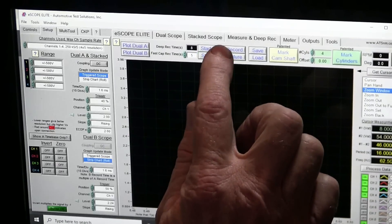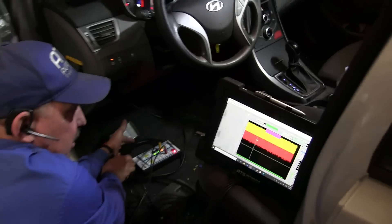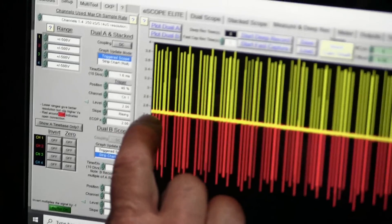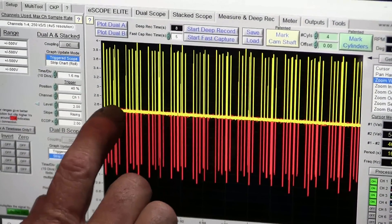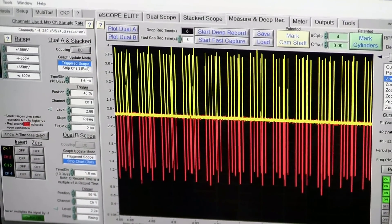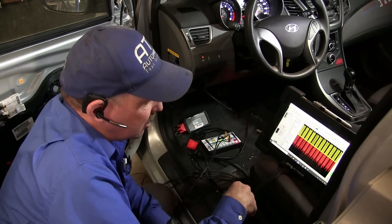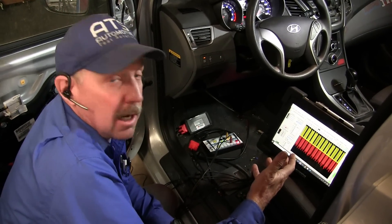I want to unplug the scan tool to make sure it's not the thing communicating — and it's not. We still have communications and I have a 2.5V bias, but notice the packets: I've got a bunch of transmissions and a break and it's repetitious — look how even it all is. That isn't the way this bus should be looking; this has got a problem. We can't talk to the engine control module and there's just not enough data for this bus to be working properly right now.